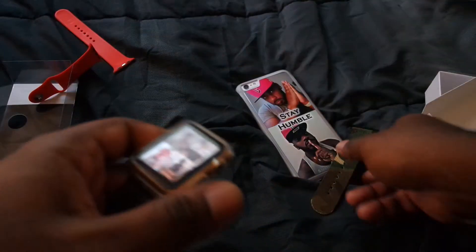Alright, let's put it on the Apple Watch. Just slide in the top — bam, and that's it. Put it on.